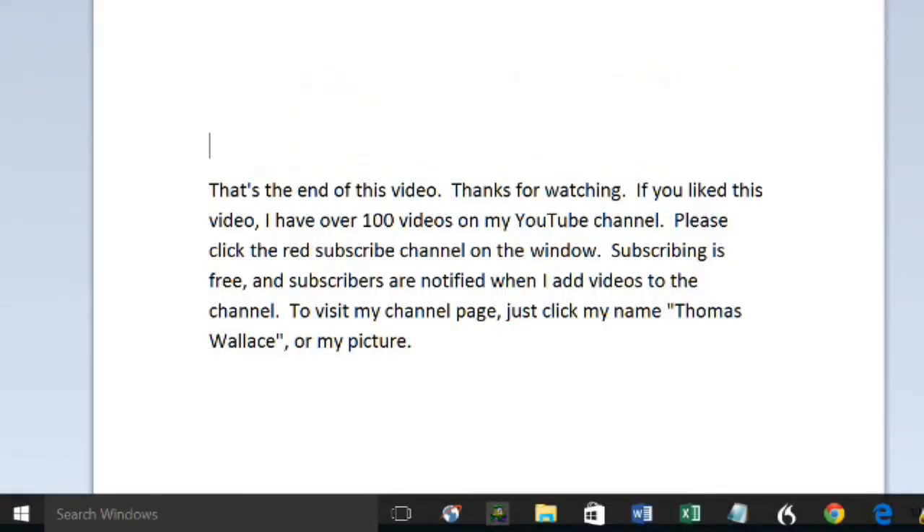That's the end of this video. If you liked this video, I have over 100 videos on my YouTube channel. Please click the red subscribe button to subscribe to my channel. Subscribing is free and subscribers are notified when I add videos. To visit my channel page, just click Thomas Wallace or click my picture.